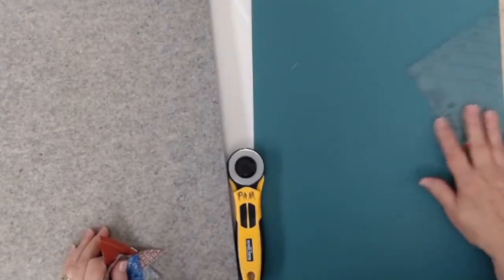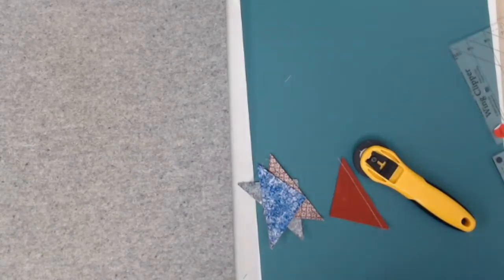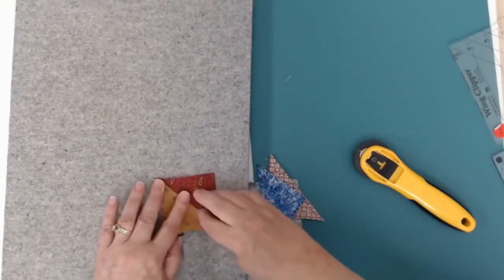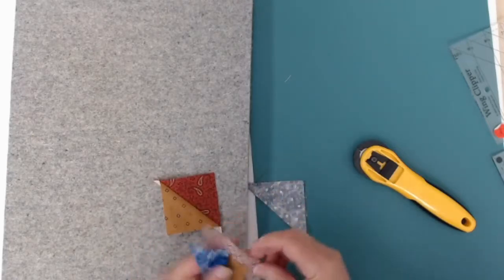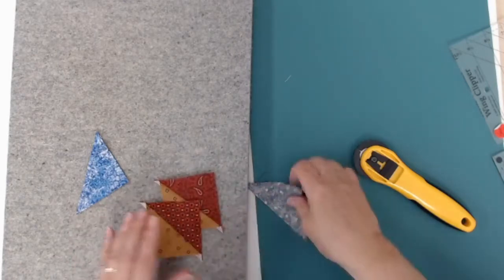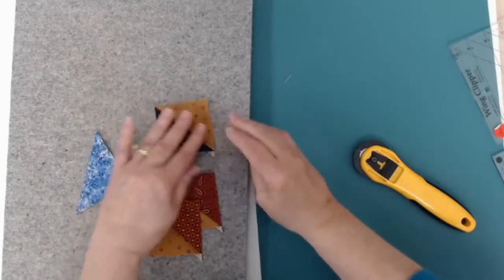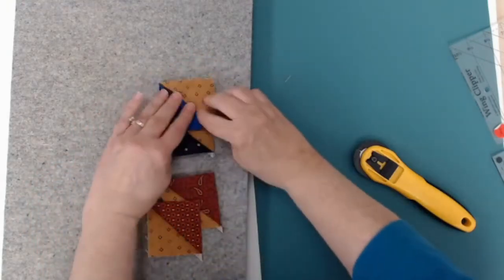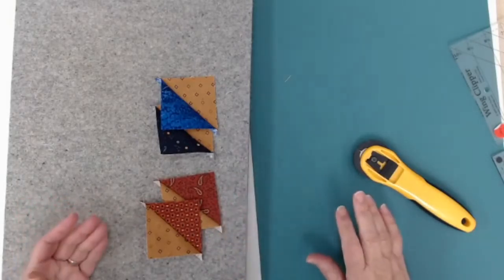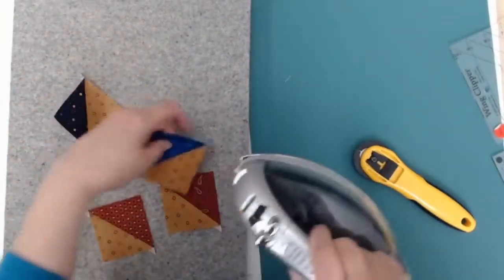I did get another mat — I just decided it was time to update. I forgot to turn on the iron, so let me get it heating while I talk. You're going to press — I pressed toward the gold, but you could press opposite directions if you can remember to press the two that are going to be opposite each other toward the gold and the other two toward the color. I'm pressing my two blue ones toward the blue and my two red ones toward the gold, and that helps them nest when I get ready to stitch them.